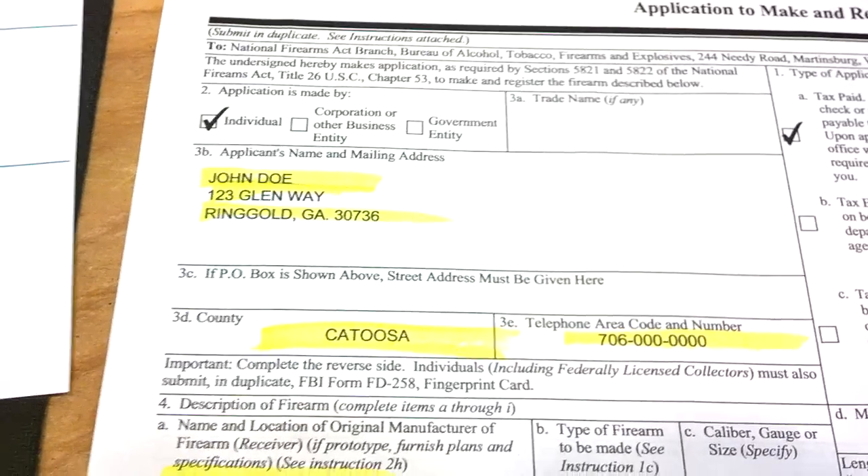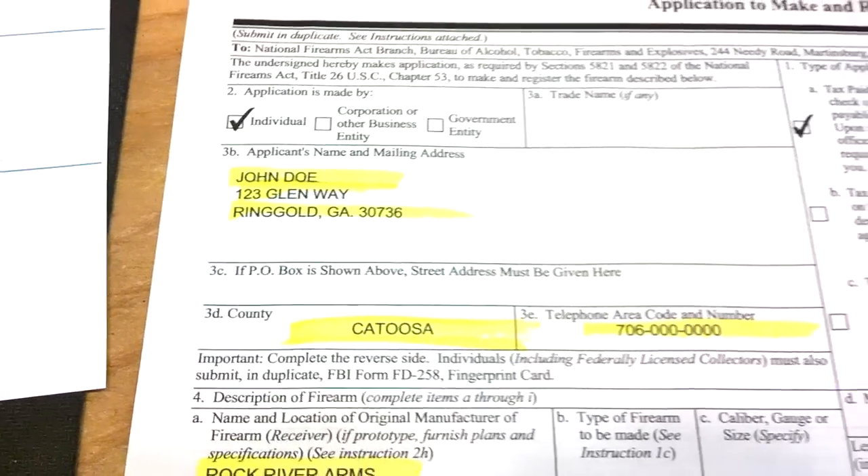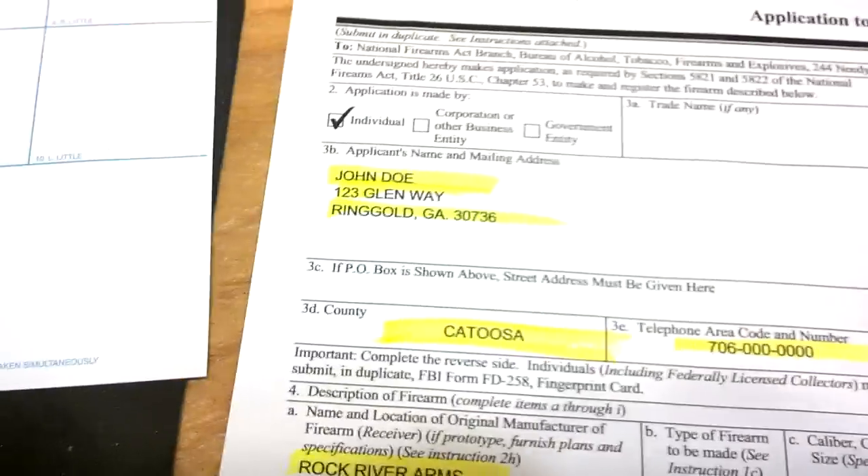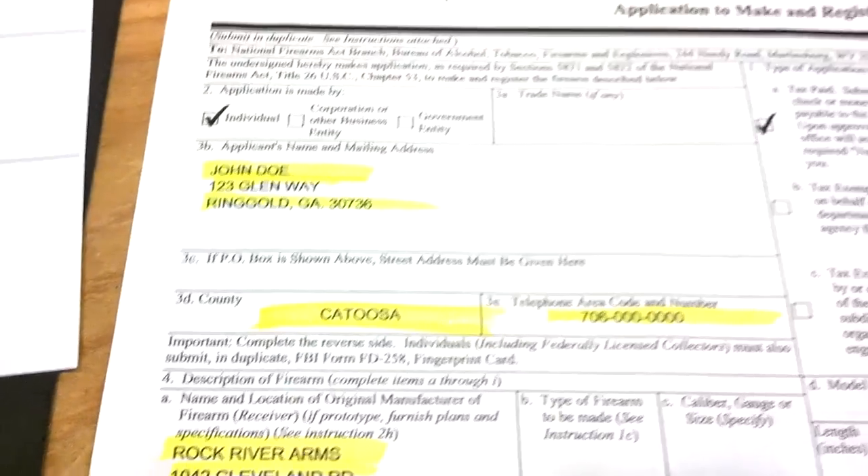Hey guys, I want to go over a few things with y'all today on how to do your own Form 1, if you're going to do an SBR from either a Zastava or a similar type imported pistol, or if you want to do it from an existing 16-inch Title I gun.